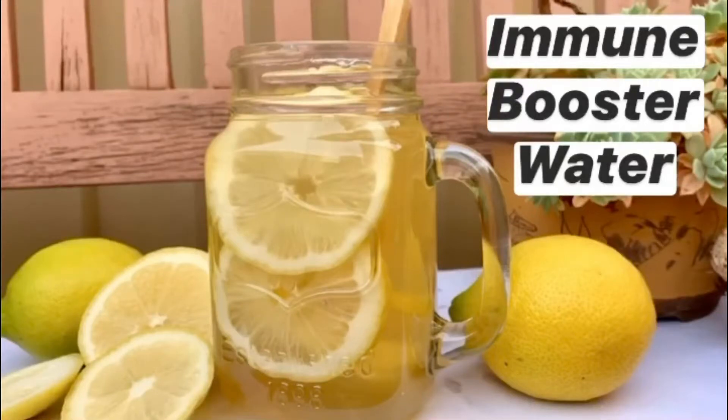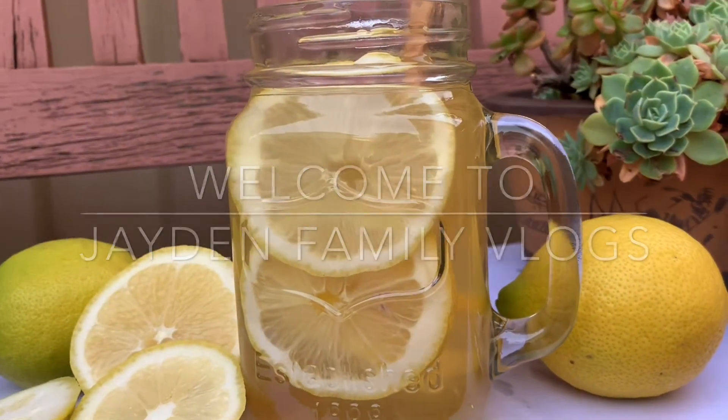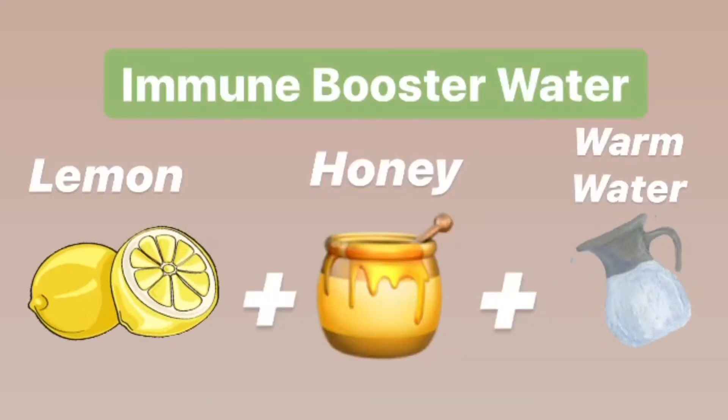Hi everyone, welcome back to our channel. Today I'm going to show you how to make an immune booster. Lemon, honey, and water have amazing benefits and healing properties, so follow us and we'll show you how to make it.